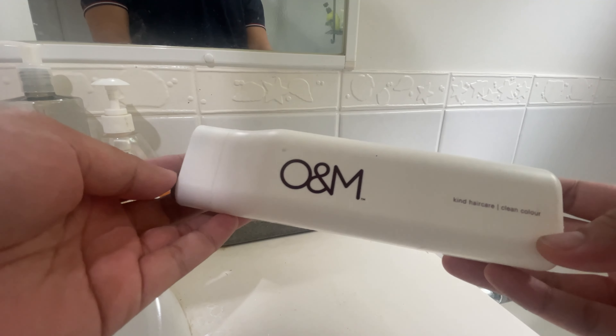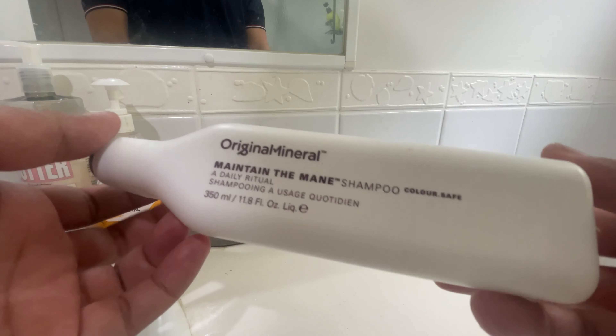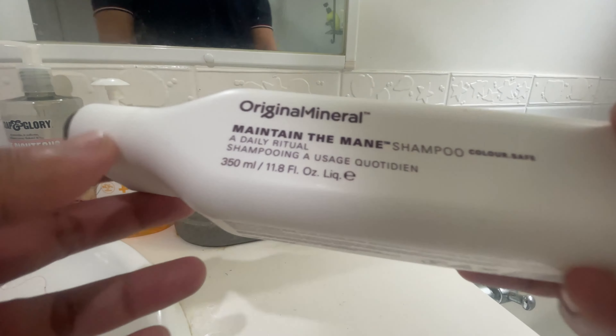Original Mineral Maintain the Mane Shampoo is a game-changer for maintaining healthy hair. Infused with nutrient-rich ingredients, it cleanses gently while nourishing and strengthening the hair from the root to the tip.